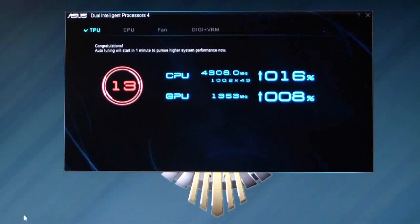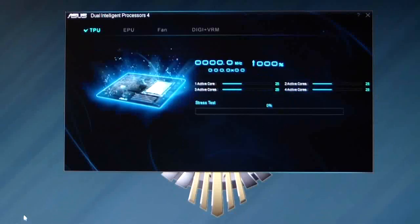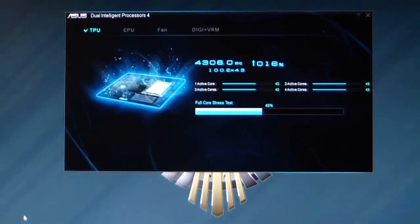It takes about anywhere from 5 to 15 minutes depending on how good your processor is. So if it's going to go all the way up to say 49, it's going to take a little bit. As soon as this shows us what it's going to do, I'll go ahead and stop it, and then when it finally does reach my maximum overclock, I'll go ahead and start the video again.